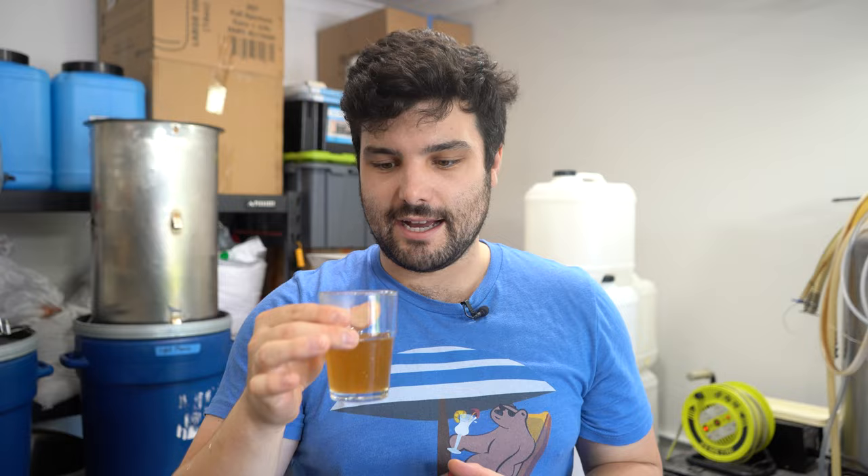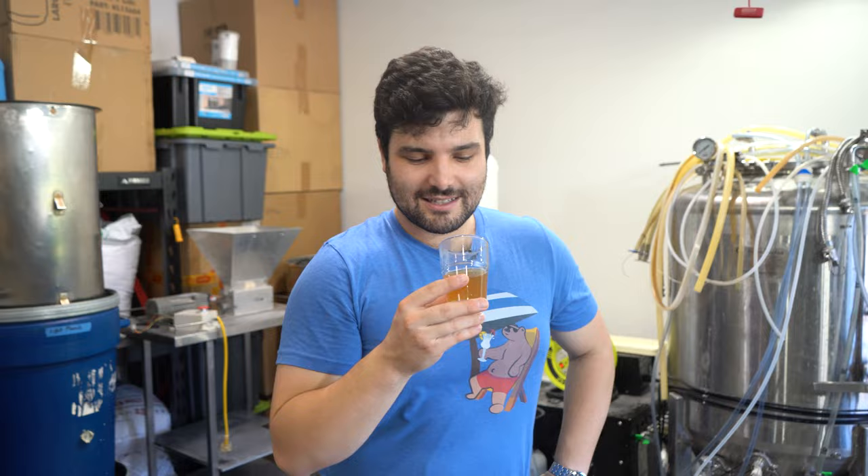I probably should have waited a few minutes before tasting — it's going to be so hot. That's yummy. I don't taste hot cross buns to be honest — it just tastes like sugar, like wort, slightly bready, but that could be from the oats and the wheat. I think I get a little bit of raisin though.